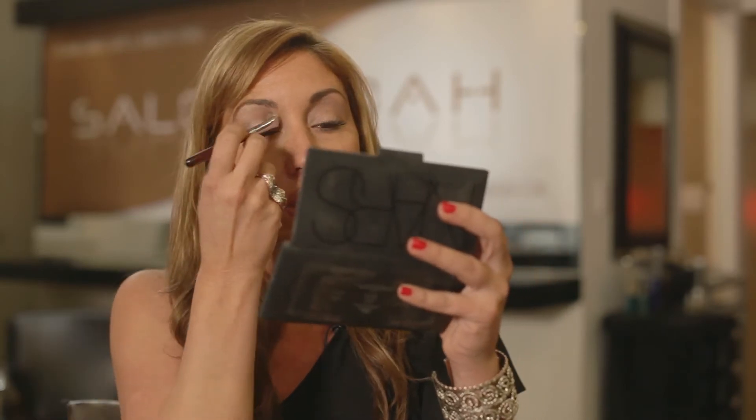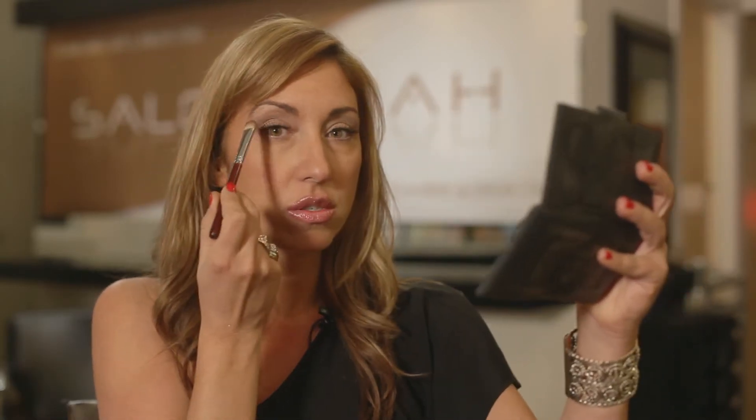You could always mix the colors together too. I always like to look in the mirror so I can see where the contour really needs to go — that's a good way to judge. Always flick the brush a little and tap it to get rid of extra eye shadow on it. Then basically go in your contour right here, and that really brings out the eye.